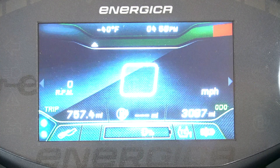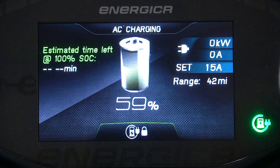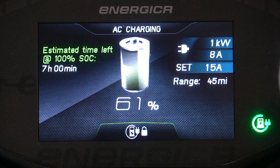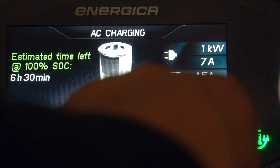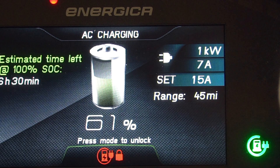Once the bike has begun charging, the dash will display a charge screen specific to the type of charge you are using, but they are essentially the same. On the left-hand side, we'll see an estimated time till completion. On the right, we are shown a charge rate in real time with the ability to set a limit on that charge rate. With the bike keyed on, we can toggle this charge rate with the mode switch.